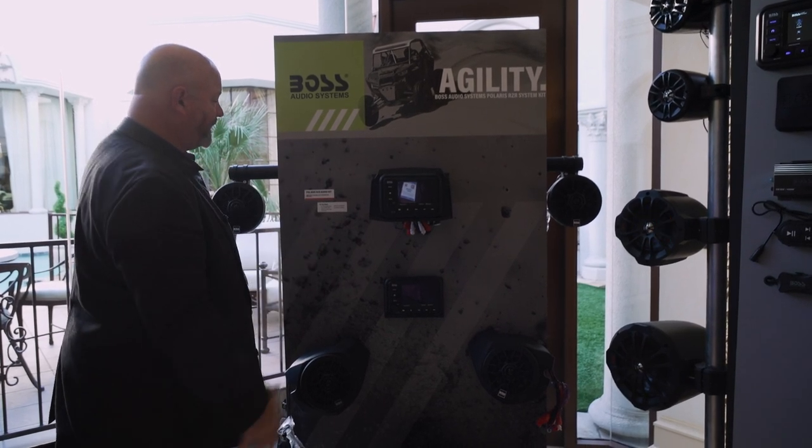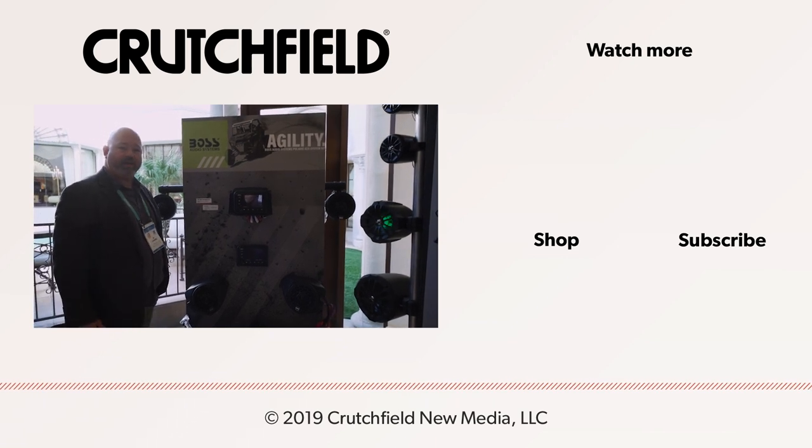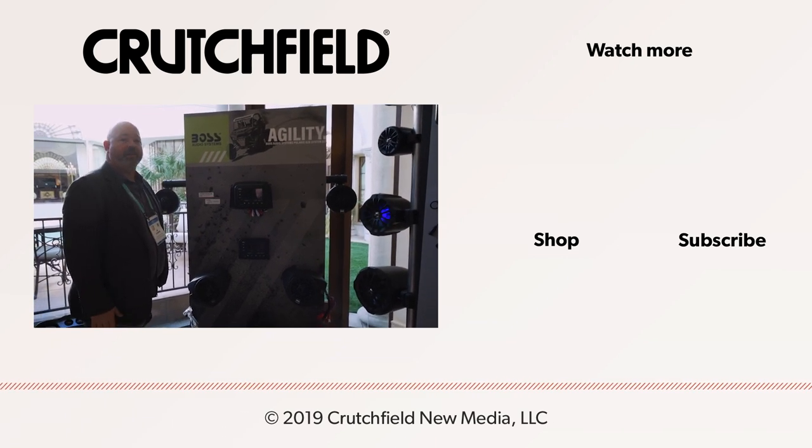So this is the Polaris Razor Audio Kit — amplified five speakers, subwoofer, everything you need to really have a good time out on the trails. Thanks from Boss Audio.